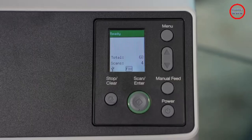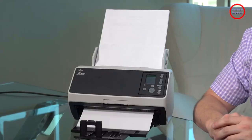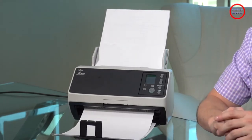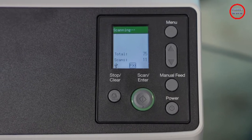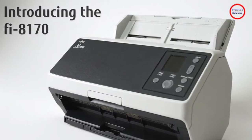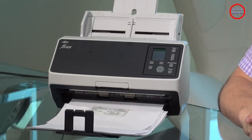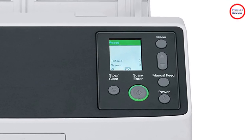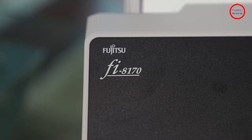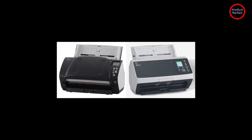The control panel consists of a series of buttons — stop, clear, scan, error, menu, manual feed, and power — anchored by a small rectangular display. From here, you can manage individual scan jobs or select a profile that executes scans according to predefined instructions. A profile typically contains all aspects of a scan job including resolution, file format, and destination. The profiles and other document management features rely on the bundled software.